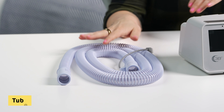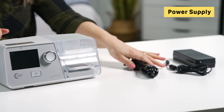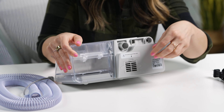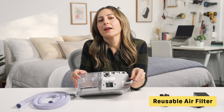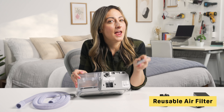Alright, let's get into the Luna G3. In addition to the machine, your order comes with a tube that connects the machine to your face mask, allowing air to travel from one to the other without losing pressure. You also get a power supply for connecting your machine to an outlet and a user manual to help you install the machine and troubleshoot any issues. There is also a reusable air filter to protect the machine from contaminants. You'll want to clean your filter with warm soapy water every two weeks and replace it after three months.